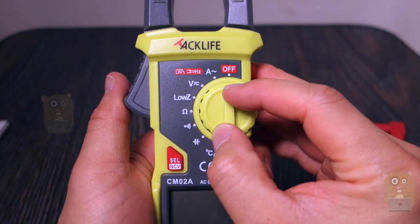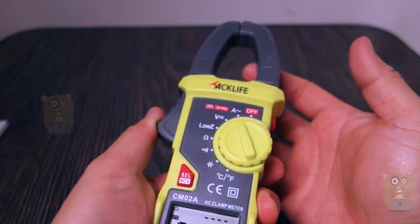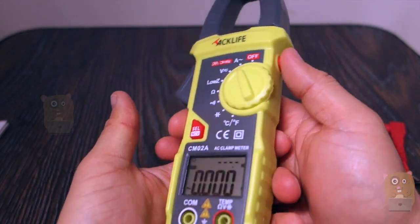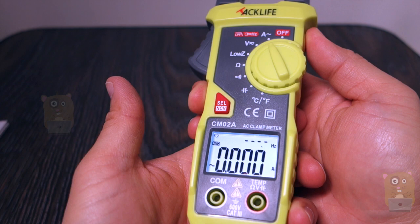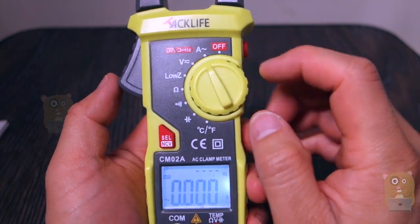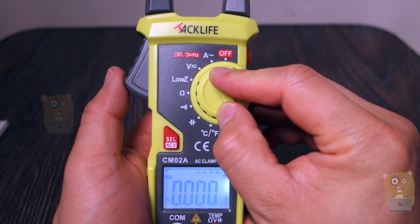Here's the clamp meter. I'm going to set it to measuring amps. This is the trigger to open up the clamps. If I press and hold this button, it turns on the backlit LCD display. Looks very nice, very easy to read, with nice large numeric values.